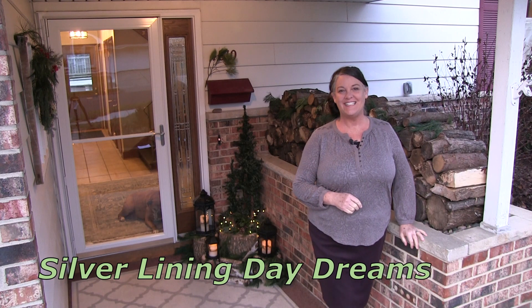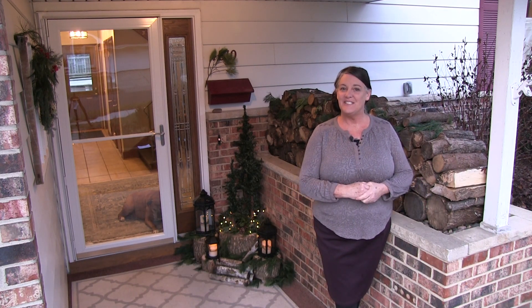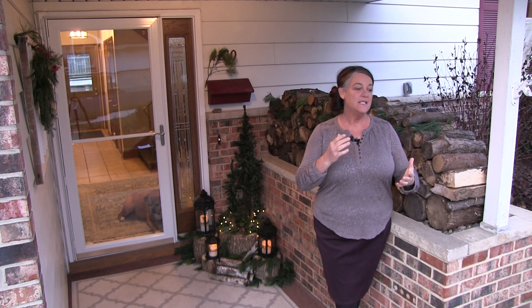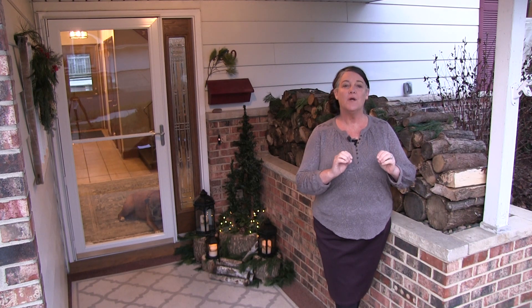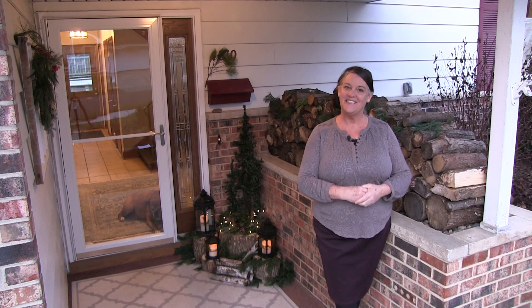Hi, my name is Michelle with Silver Lining Daydreams, and if you're new to our channel, welcome. In today's video, we are going to go through our house and show you some of our decorations that we have up for Christmas. We try to incorporate more of a Scandinavian minimalist theme, so let's get started.